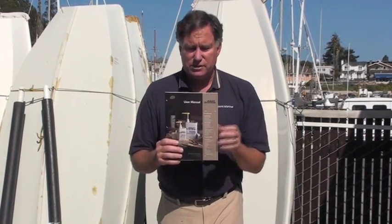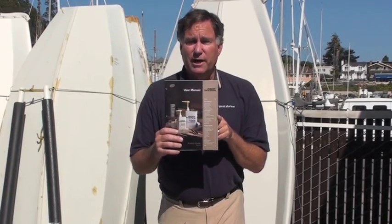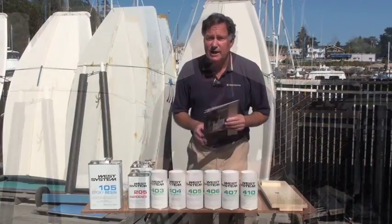Based on this simple 25 or 30 page manual, you can do a countless number of boat projects. So the first thing you ought to consider buying when you come into the store, or buy it online, is something like this West System User Manual. It has tons of secrets and covers almost every product that we're going to be talking about.